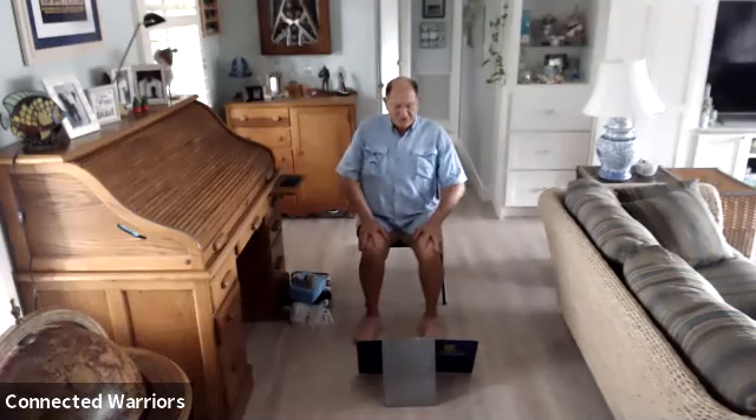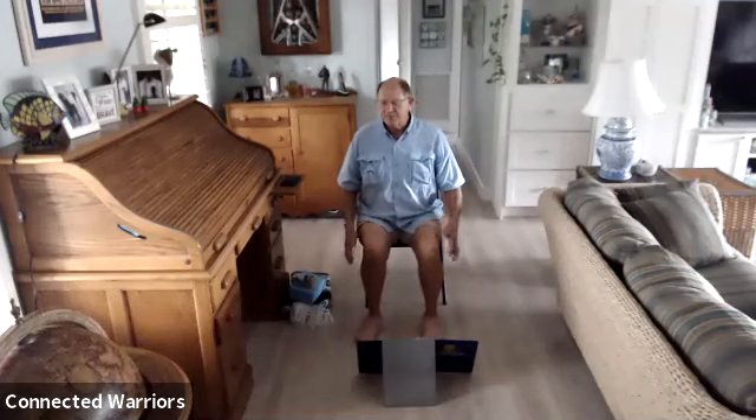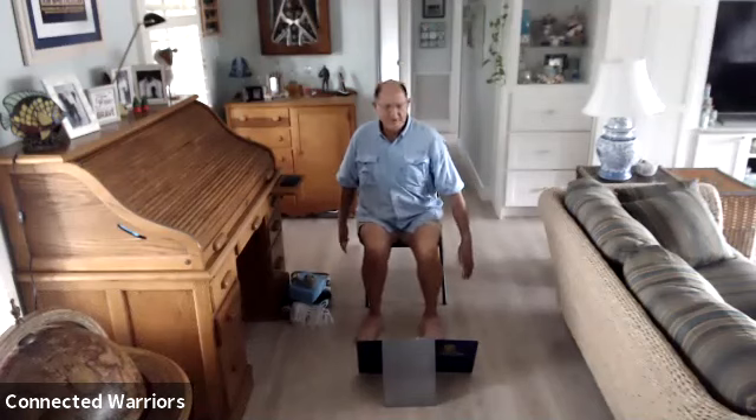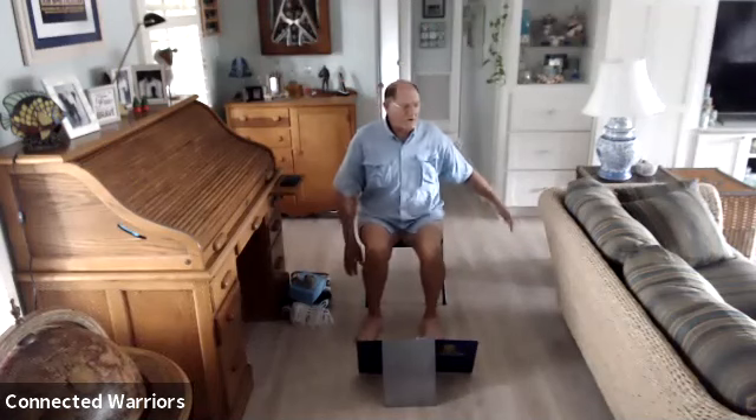Come back to neutral, shake all that out. Bring your arms down to the side of your chair and just twist left and right a little bit, swinging those arms back and forth. If you want, you can let those arms float up.